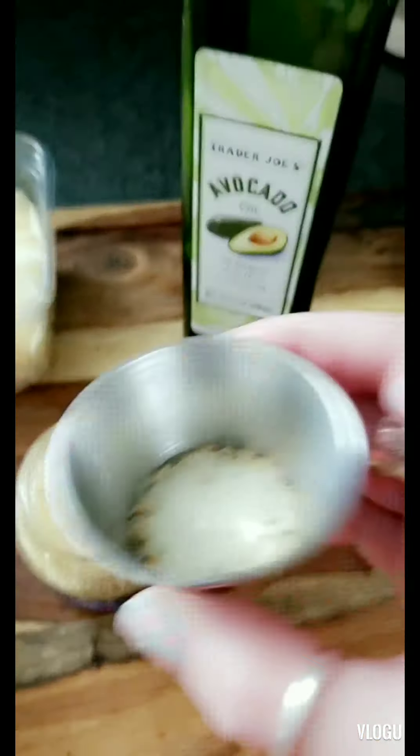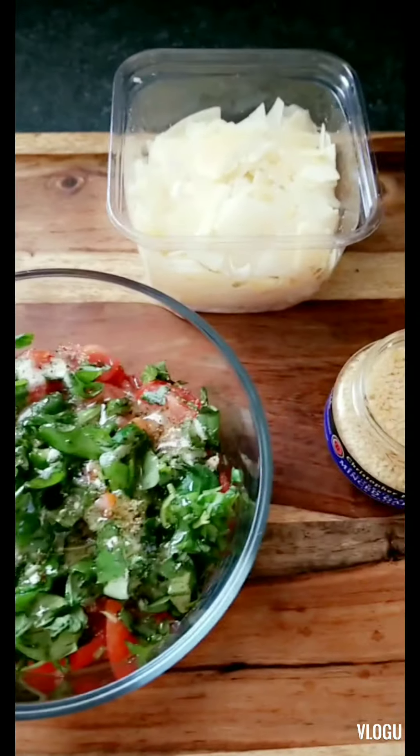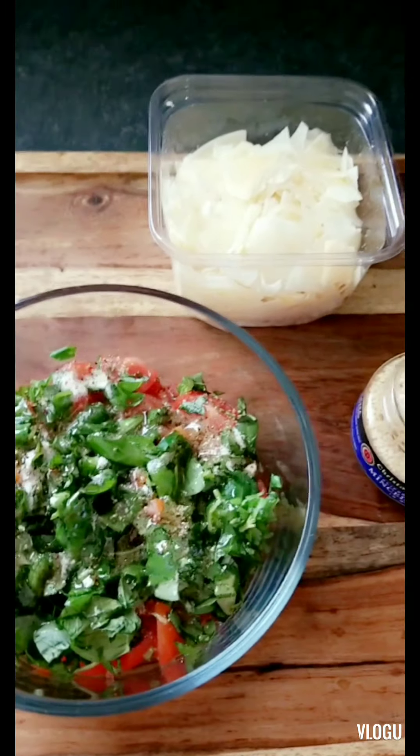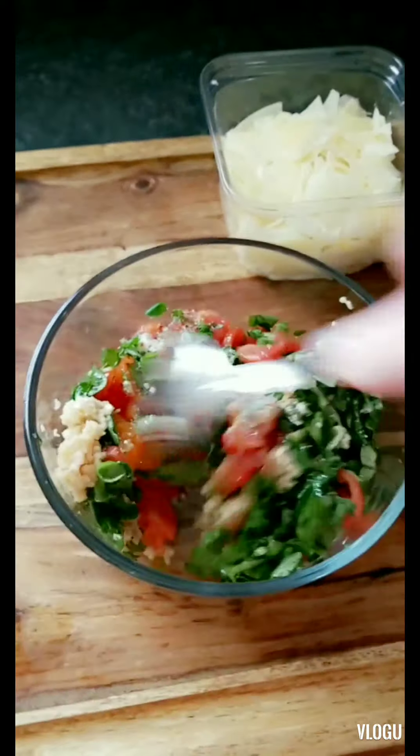We're going to add about a teaspoon of Italian seasoning, then a couple drizzles of avocado oil, and then a nice heaping amount of garlic. Mix it all up.